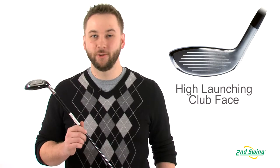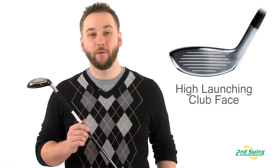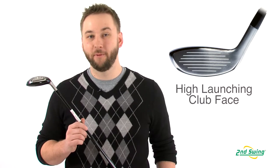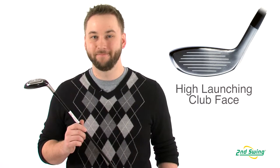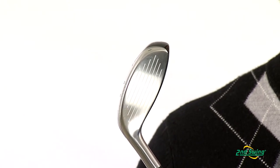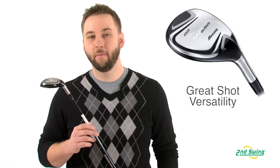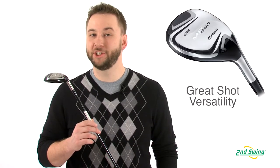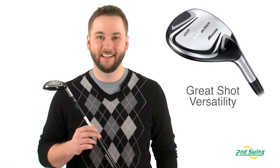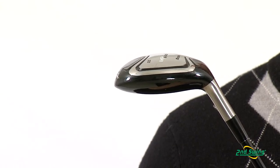The MP650 has a neutral and high-launching clubface, yet maintains a workable and controllable ball flight that the better player has been searching for in a hybrid. The stainless steel cupface and high-tech steel body help produce high initial ball speeds and consistent distance. The well-cambered sole allows the golfer to deliver shot-making ability from any lie condition, while the refined head shape helps instill confidence at address.